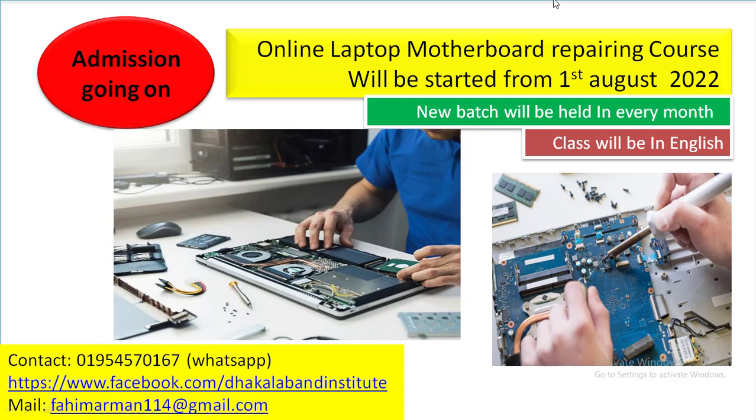However, I decided I will start an online laptop motherboard repairing course, and I will start this course from 1st August 2022.